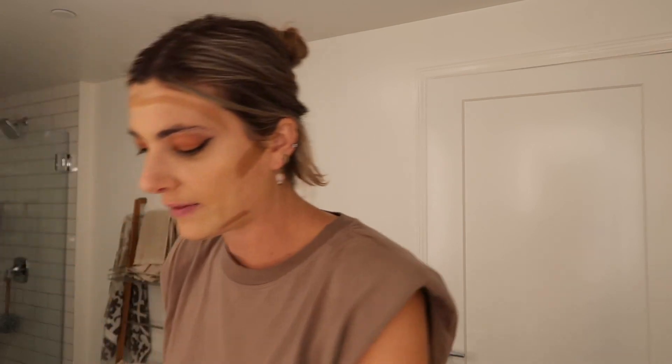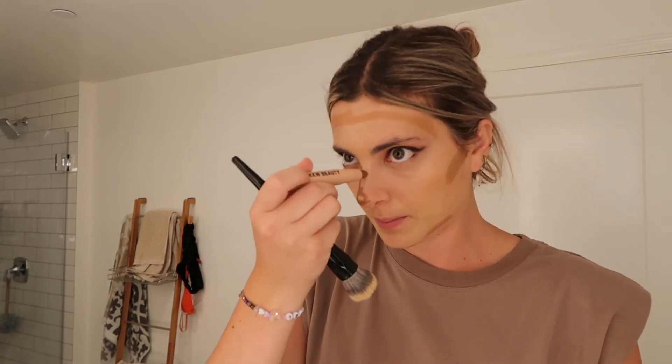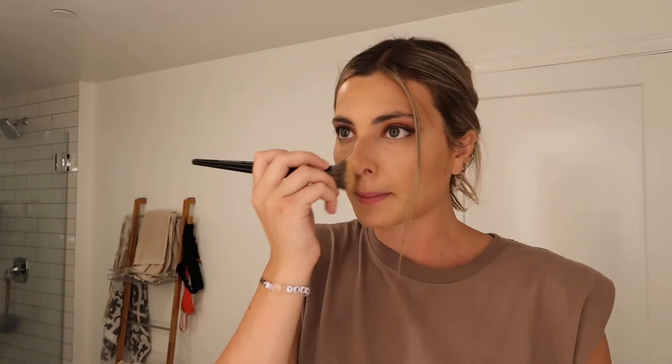Then we're gonna go in with a cream contour stick — that works really well, yeah let's do this. I just lather this on in the contour areas, and then I use the KKW contour stick for my nose. We're looking good, I really like how this is coming out — I think it's a very bronze look so far.